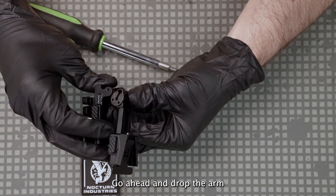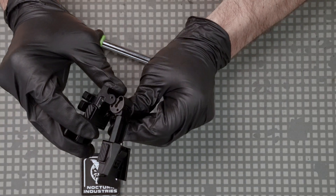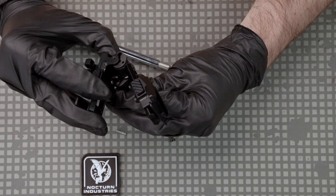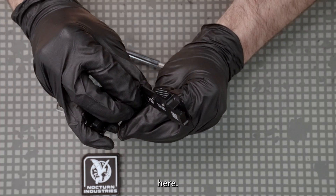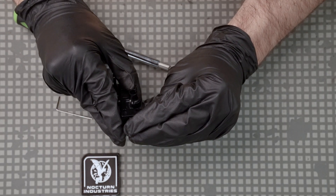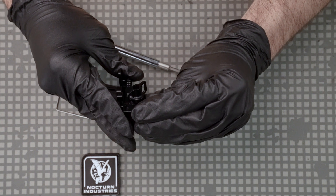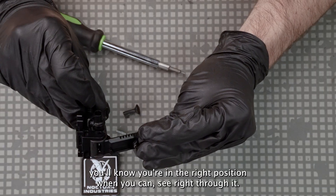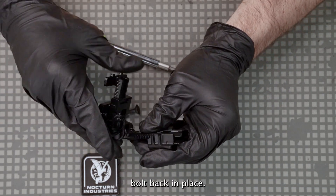Go ahead and drop the arm and carriage back down into the sled. If you're looking at the through hole where the shoulder bolt goes back through, you'll know you're in the right position when you can see right through it. Go ahead and drop your shoulder bolt back in place.